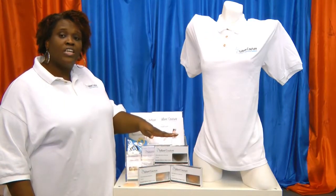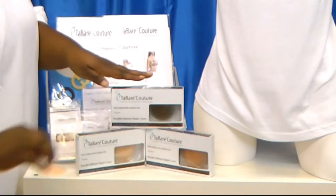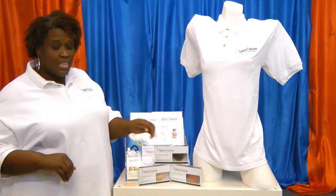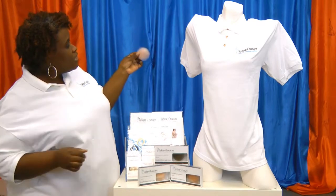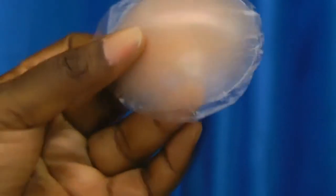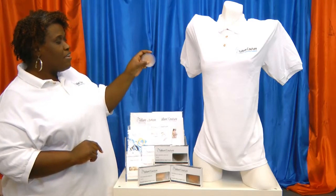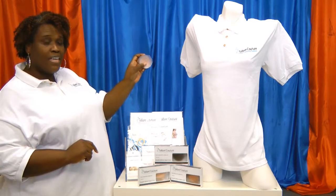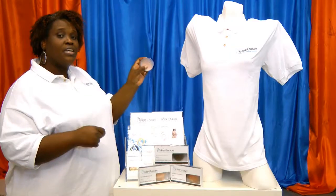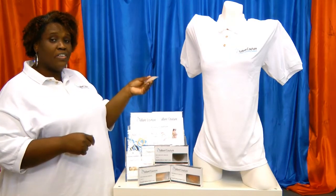This is the Tabare Couture gel silicone nipple covers. As you can see, we have it in the tan, the nude, and the brown color. These colors blend with most women's skin tones. I'd like to show you the clarity and the color. When you hold it to the side you can see how thin the edges are and how seamless it is. Also, this product has a silicone adhesive backing and this adhesive is actually regenerative. So once you wear it, you can actually clean it, dry it, and wear it again. This product lasts for up to 20 wears.